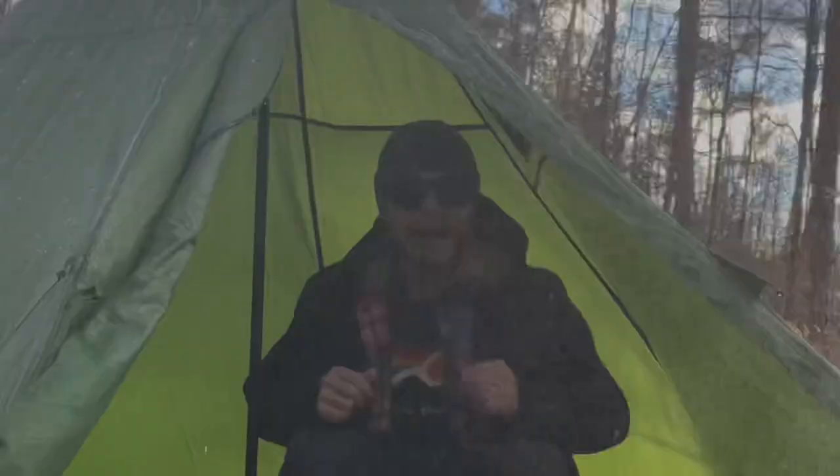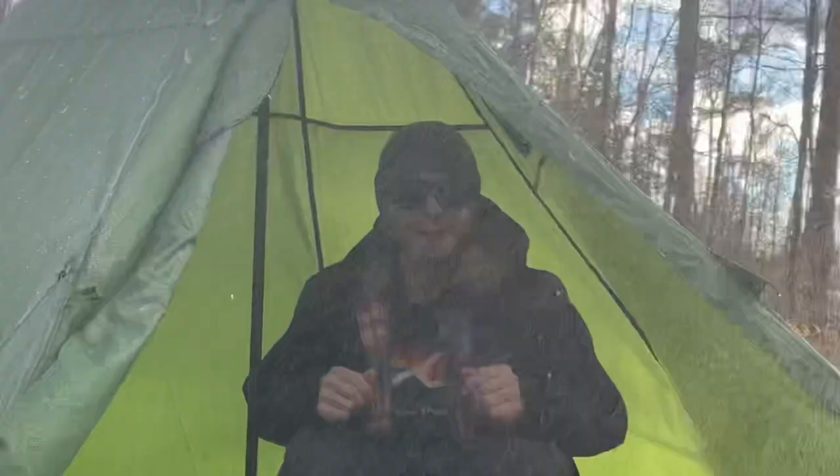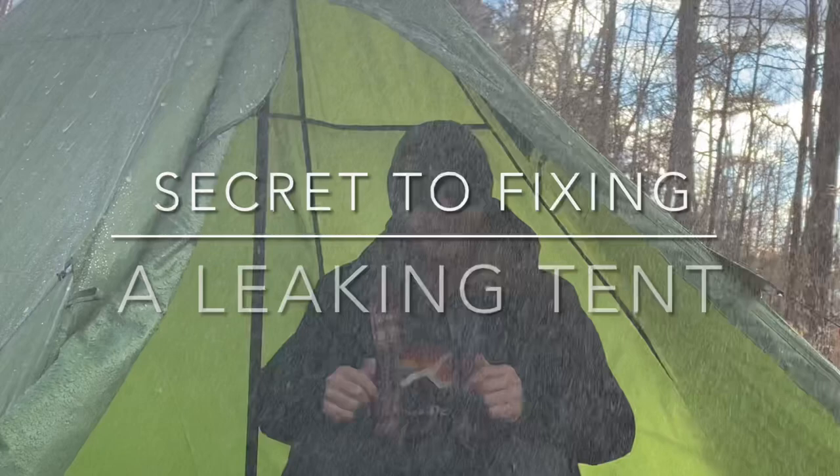So you bought a tent and it leaks — let's fix it. Hey everybody, welcome back to Adventures with Spackman. Today we're fixing a leaky tent. Me and my buddy Justin are giving three hot tents away this holiday season, so check out the description down below for your chance to win.